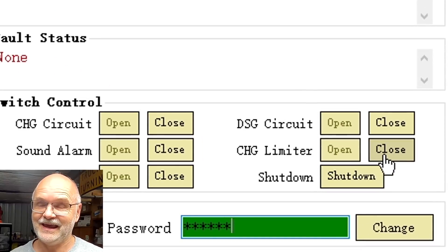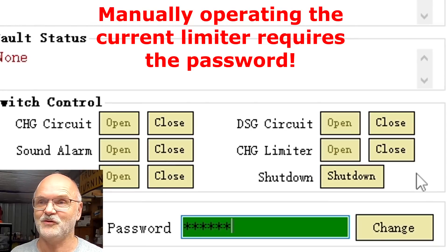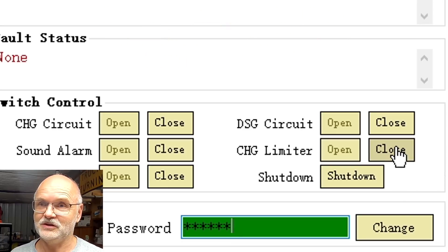I can turn it off manually and the current will shoot up. When the BMS turns off I'll turn this off - I'll count down from three and you watch the current up here. Three, two...